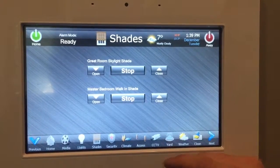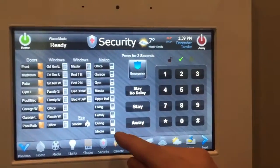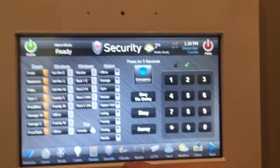There are a couple of skylights — you can open the skylight shades. You can also operate the security system. It shows you if doors or windows are open and where motion is.